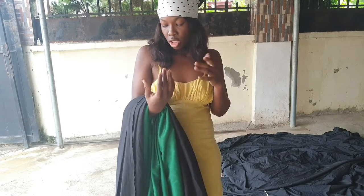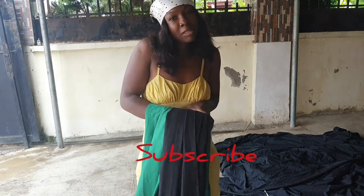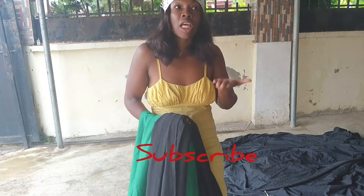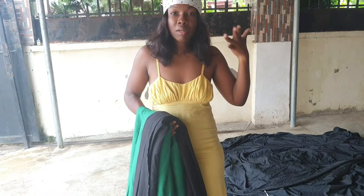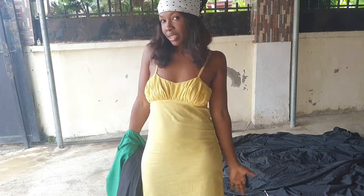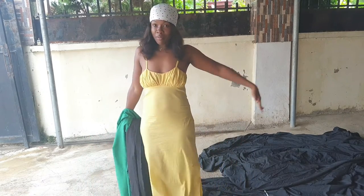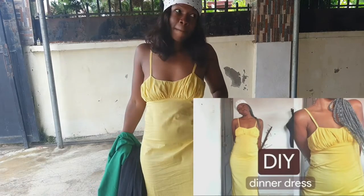Before leaving, please don't forget to subscribe to my channel, like and share my video, and comment if you want me to explain something in depth. By the way, if you want to make this, I have a video on how I created this top I've been wearing.